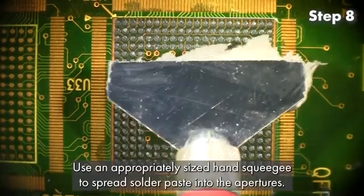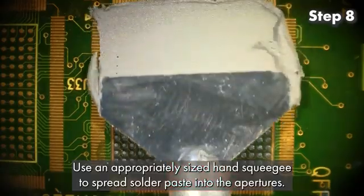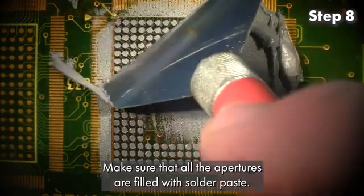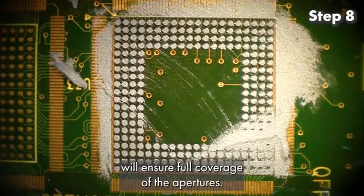Step 8: Use an appropriately sized hand squeegee to spread solder paste into the apertures. Make sure that all the apertures are filled with solder paste. Spreading the paste in multiple directions will ensure full coverage of the apertures.